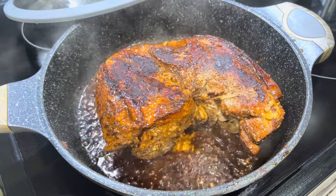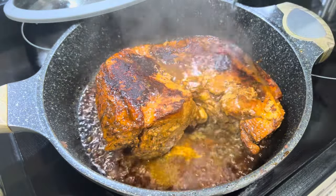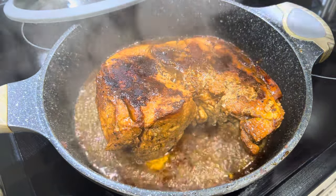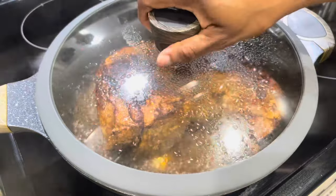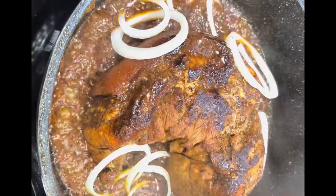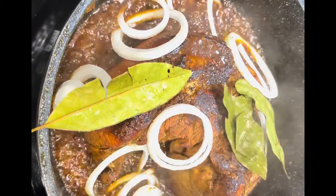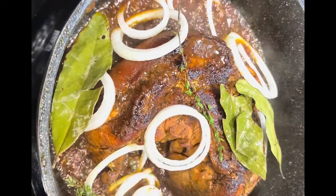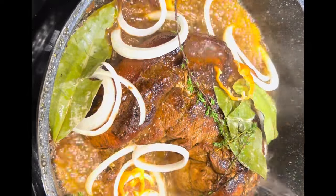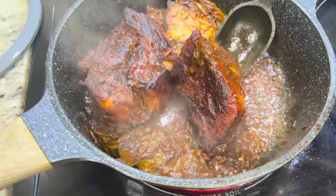I do this every 5 to 10 minutes depending on how high the stove is and how quickly the water dries out. You want to continue this process until your pork is nice and tender and juicy. I'm also going to add some onions, some scotch bonnet pepper, thyme, and some pimento leaves. If you don't have pimento leaves, you can use some crushed pimento seeds. These lovely aromatics will add just some extra flavor to your pork.